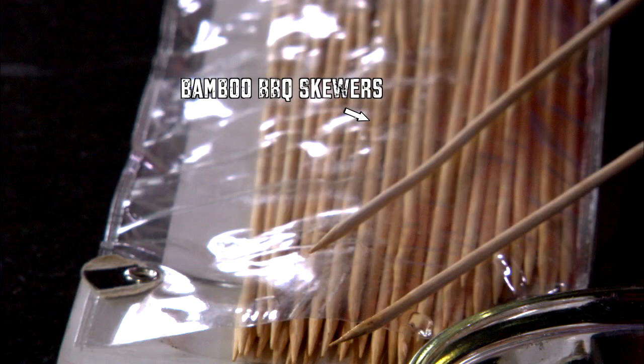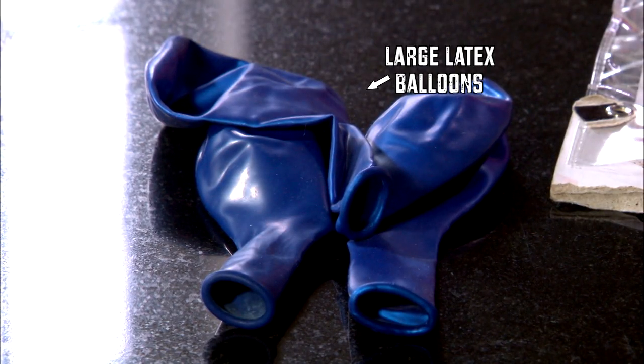You'll need bamboo barbecue skewers, a dish of vegetable oil, and large latex balloons.